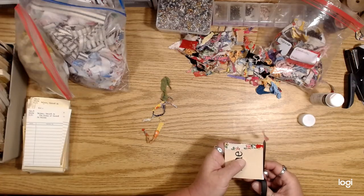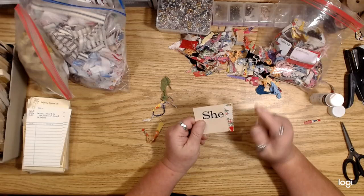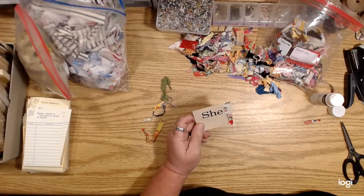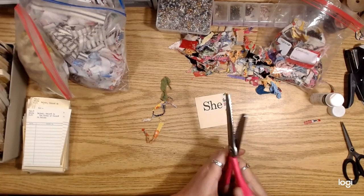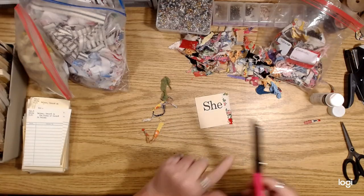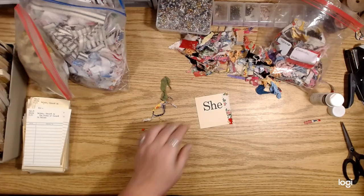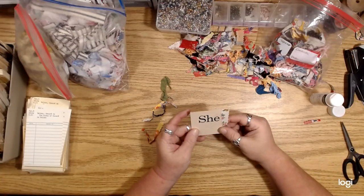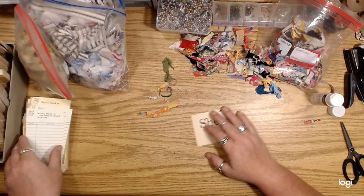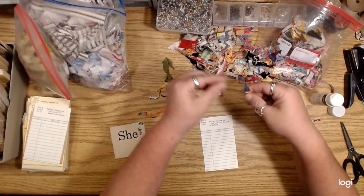A lot of times when I'm trimming the edges of fabric journal covers I use my pinking shears. If you don't know what pinking shears are, they are scissors that have zigzag blades. That sort of gives you a little bit of a sewing sort of feeling. So just glue a little strip of fabric onto the edges.